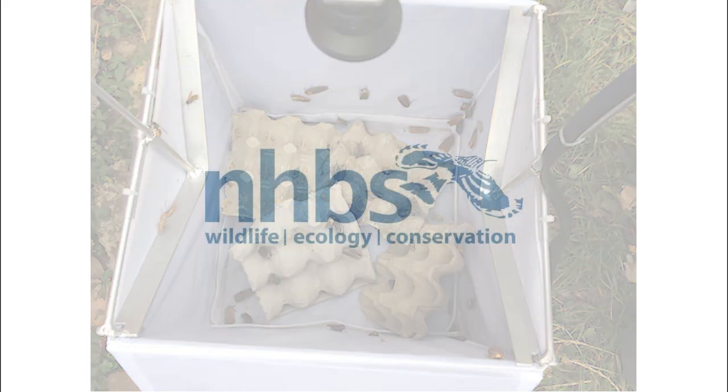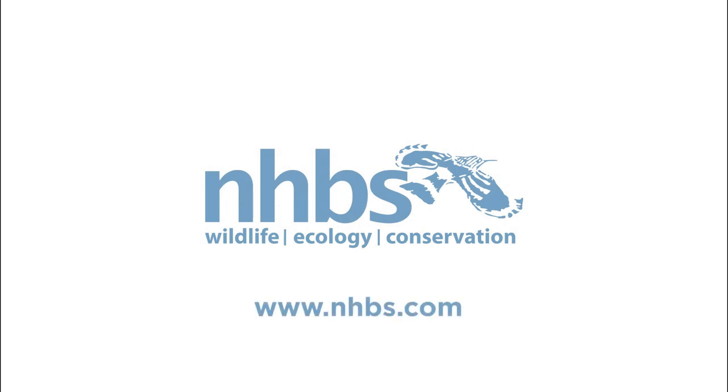For more information about the NHBS moth trap, please visit our website at www.nhbs.com. Thank you.